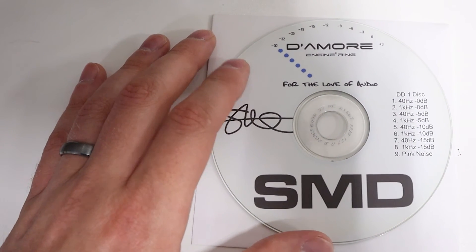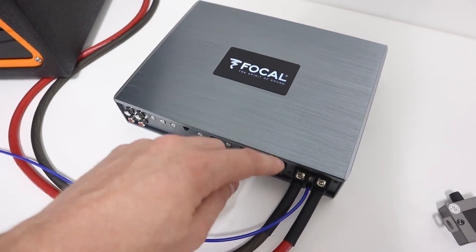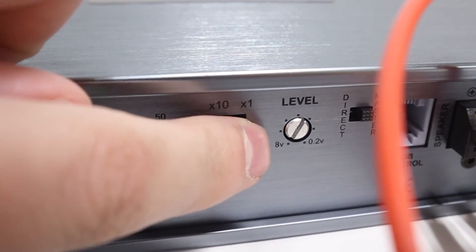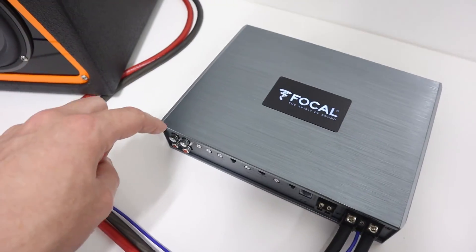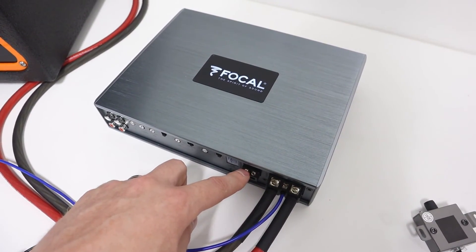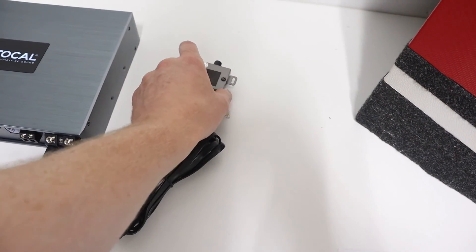We also need four different test tracks, which I'll list on screen. To get started, we want our amplifier installed in the vehicle with all power connections made. Before powering on the amplifier, make sure the level adjustment knob is set to its full counterclockwise or lowest position. Do not connect the signal coming into the amplifier yet, do not attach the signal going out to the subwoofer or speakers yet, and leave any adjustment level knobs disconnected.